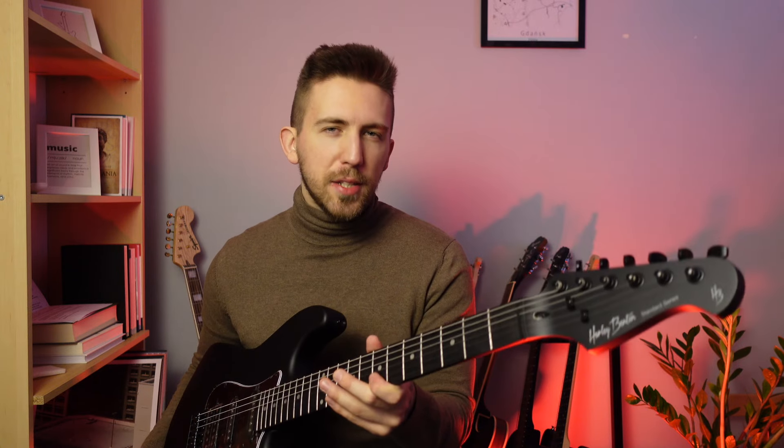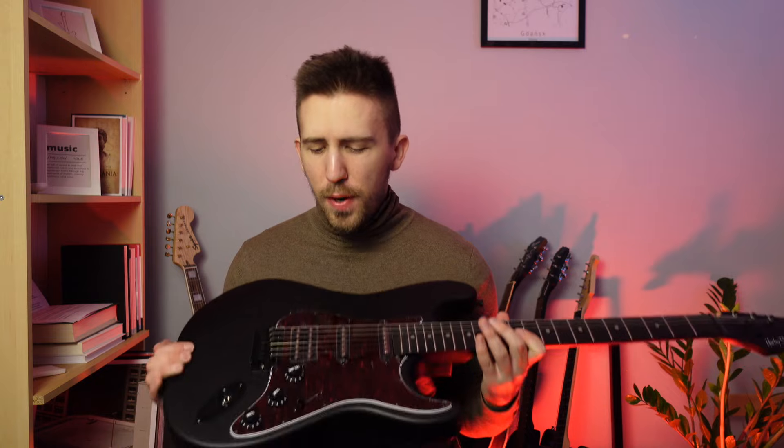But again, it's not necessary, especially if you're just starting out. I also noticed that the strings in this model are very light — I think it's 9-42 or something like that — so if you want to play some heavier genres or experiment with drop tunings, it may be a good idea to replace the strings as well. But overall, it seems cool and it's pretty cheap, so I'm very excited to plug it in. Let's see how it sounds.